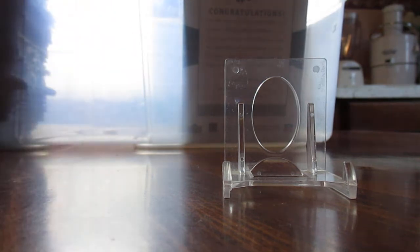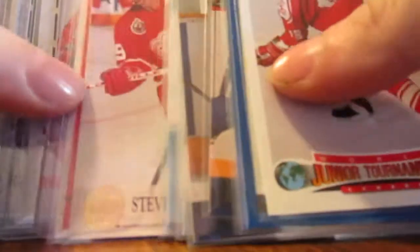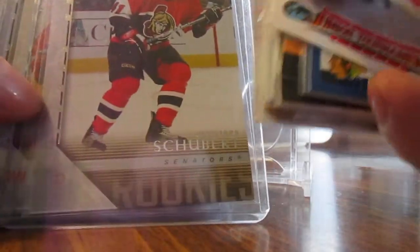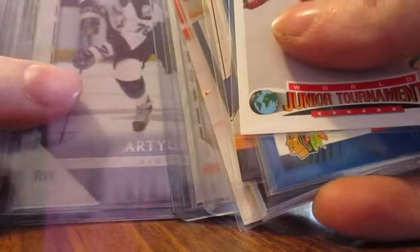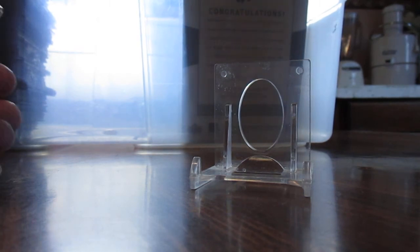I've got a few hockey cards here, but nothing really big in these. There's a couple of Young Guns but nobody really notable. I'll stop the video right there and I'll get to the better stuff that was in the lot.